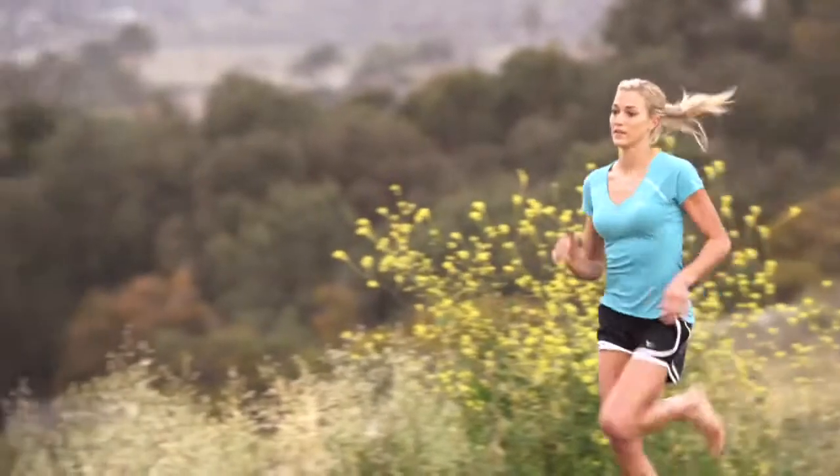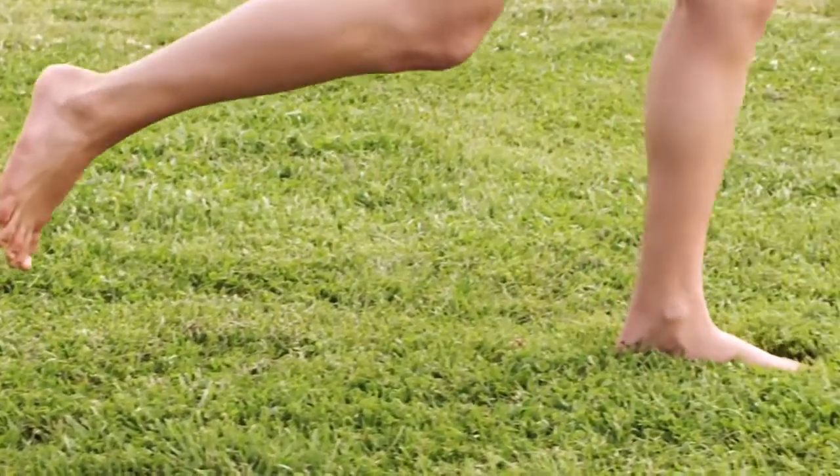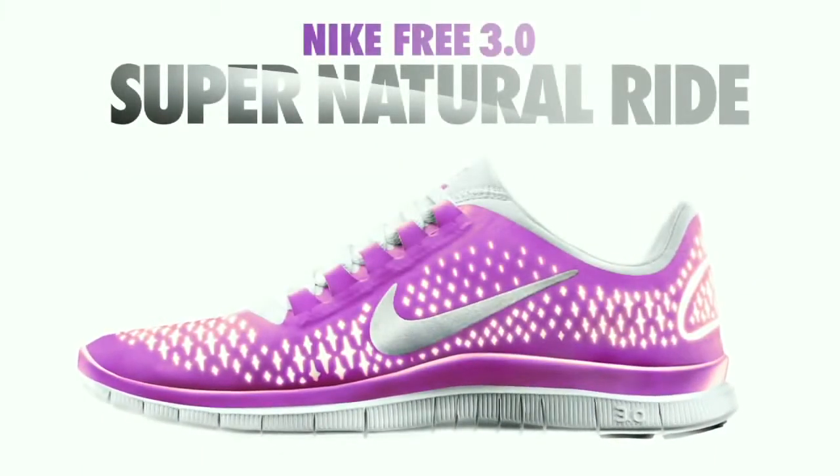In the world of Nike Free Footwear, this is the closest Nike has come to delivering a barefoot running experience. Meet Nike Free 3.0. You may not find a shoe that offers so much by doing so little.